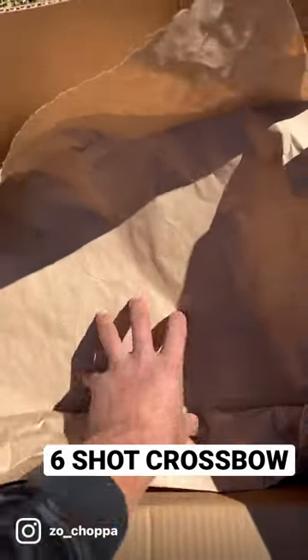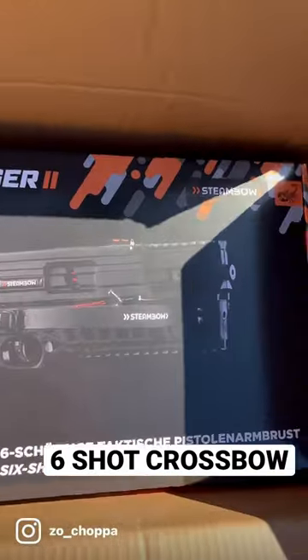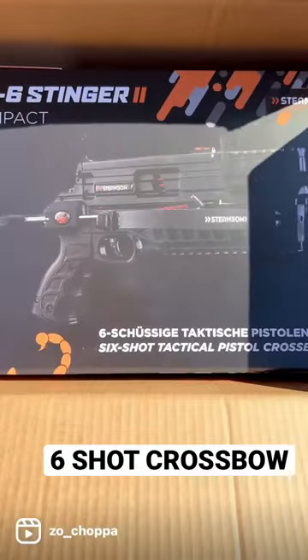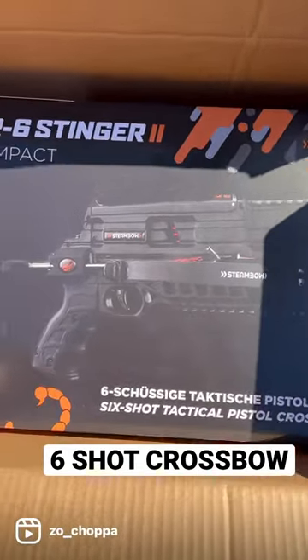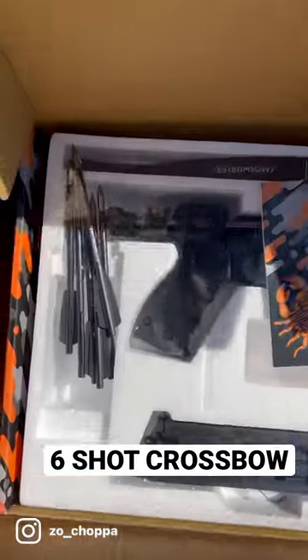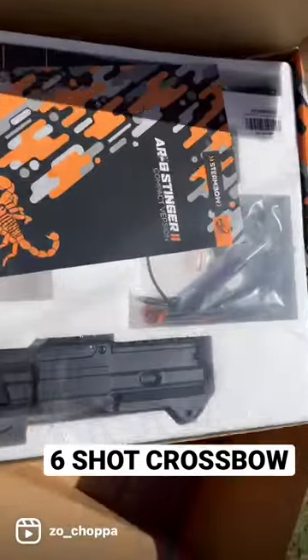What's up man, guess what's in the box? Steamboat baby, AR6 Stinger! This is a crossbow pistol, six shots. Look at them arrows man, you can play with this if you want — this is not a toy.